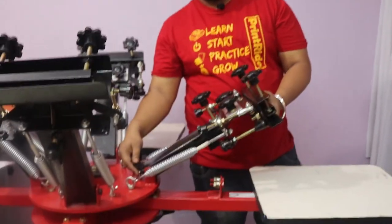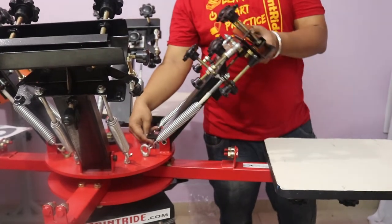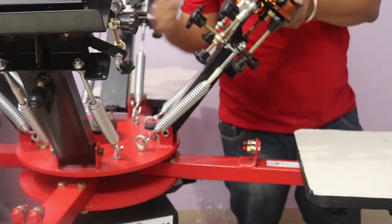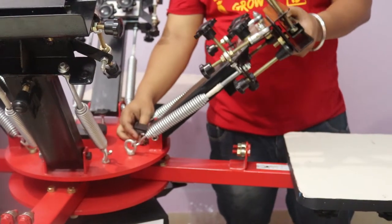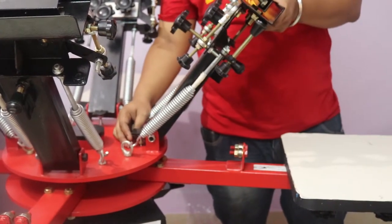Here we have a height adjustment knob — you can decrease and increase the whole arm according to your height.